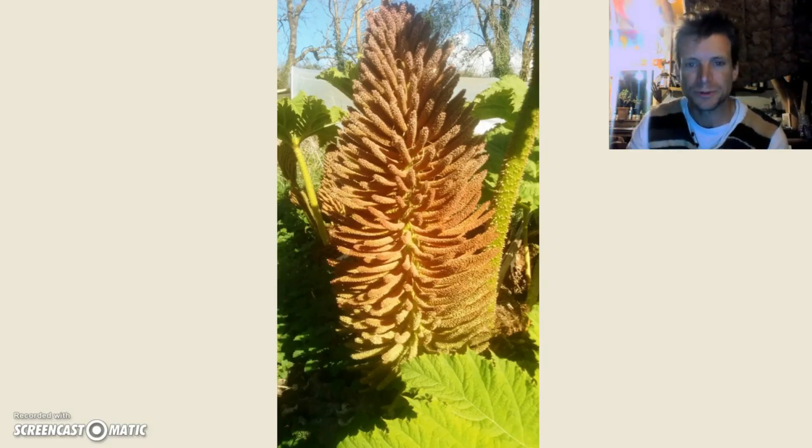There's this beautiful plant that was growing in the new place. I think it's gunnera — I think it's an invasive species, like a giant rhubarb — but it looks really pretty. I could have a job getting rid of that.